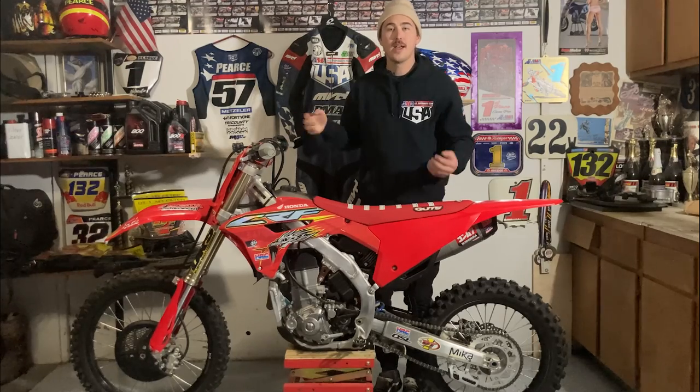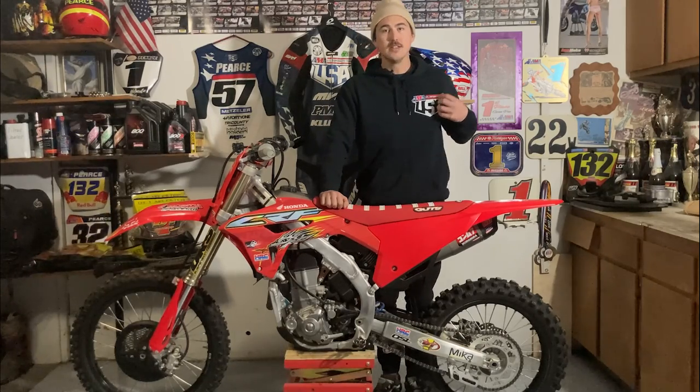For those of you that don't know who I am, my name is Bronson Pierce. I raced the AMA National Supermoto Championship, National American Flat Track, and in 2023, I did race the S1GP World Supermoto Championship, as well as was selected to represent Team USA at the Supermoto of Nations.